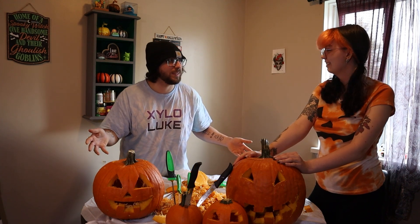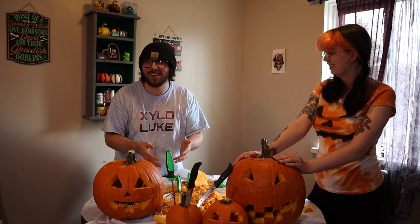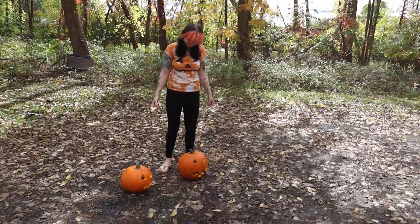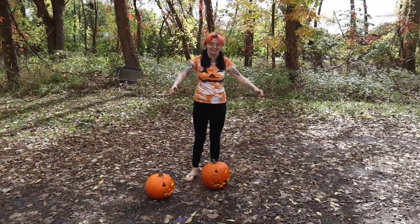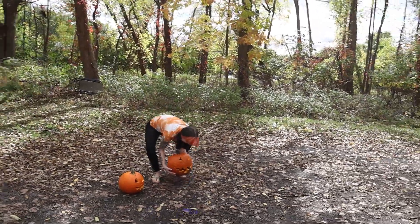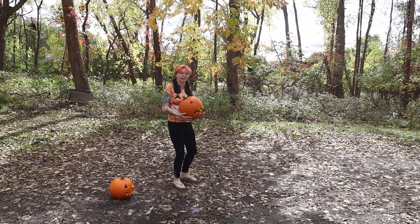Thank you so much for being in the video! We're not done yet? No — oh yeah, I forgot. We're gonna cut to outside. So now it's the pumpkin smashing part of the video — we get one take. Let's do it! I already pre-dropped mine, which is why the stem is now like a cigar.